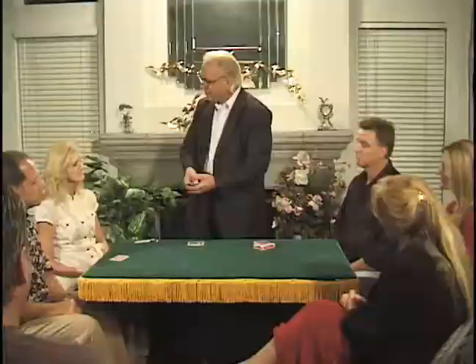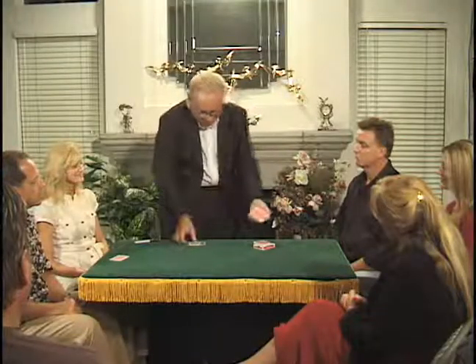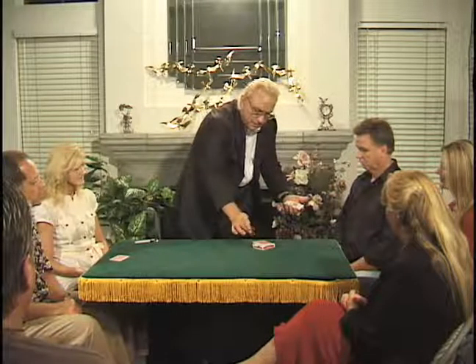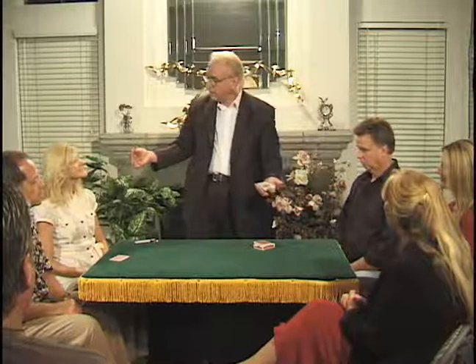Kathy, I'm going to shuffle. I'd like you to holler off the word stop any time. Right there. Let's put this card out — that will be a little mystery card of things to come a little bit later on.